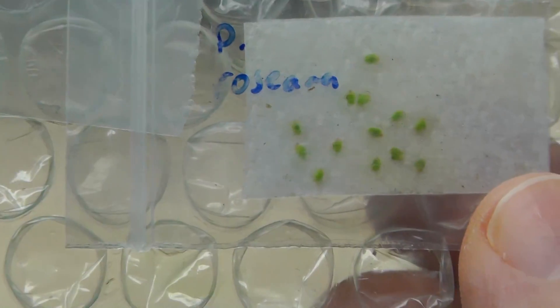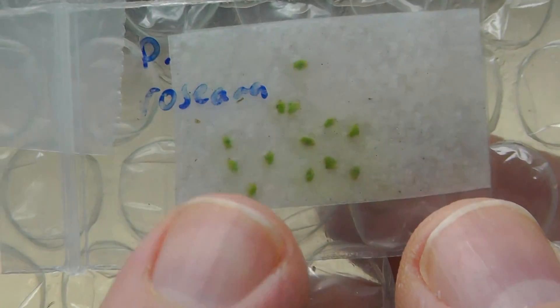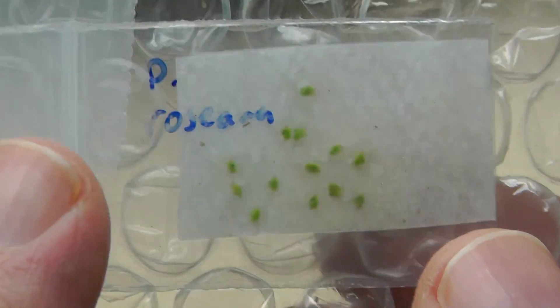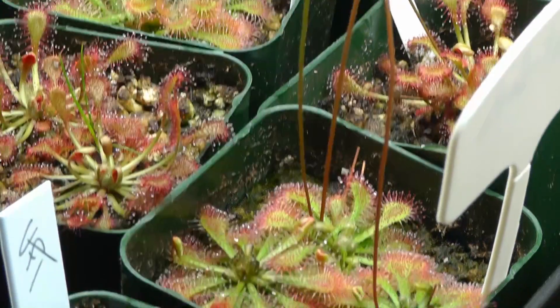In this video we are going to plant some sundew plants — Drosera gemmae, however you want to pronounce them. They're like little modified leaves that will produce sundews.